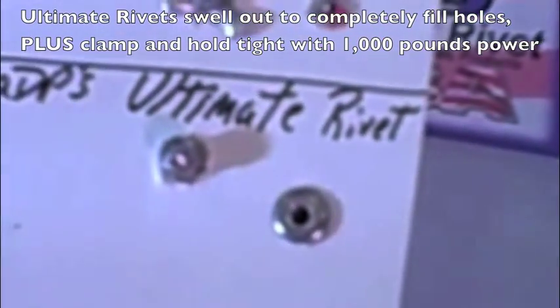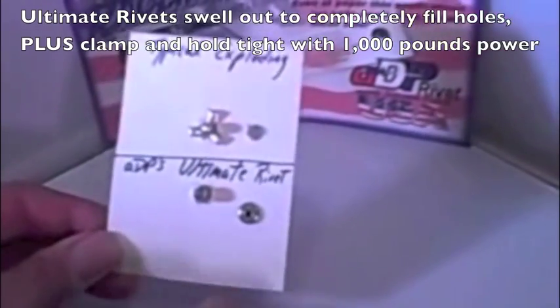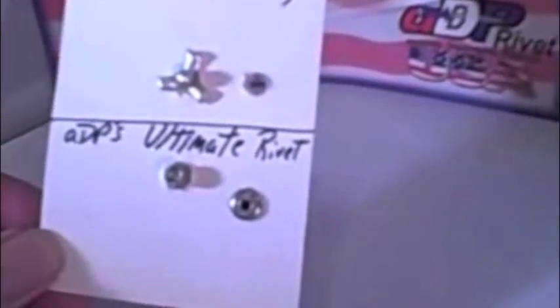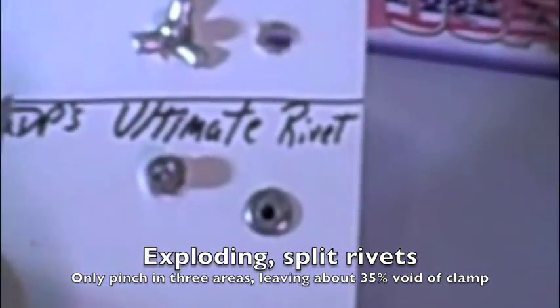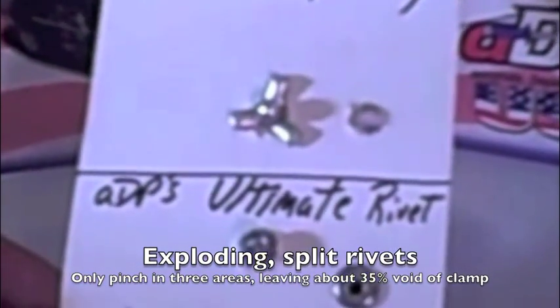The nail is nowhere near the front — it will never come out the finished side. Our ultimate rivet nail remains in the extreme back end, and as you can see it swelled up to fill that hole 100% of the way around, unlike a typical exploding rivet which only touches on three points, leaving about 35% of the hole unfilled.